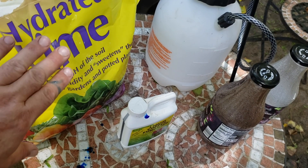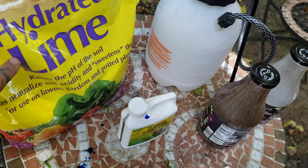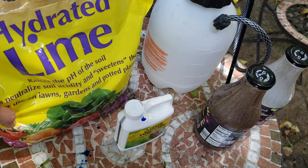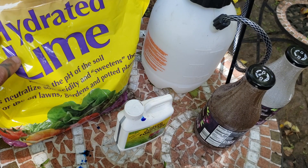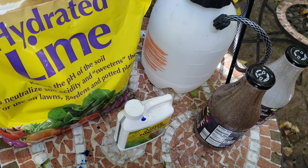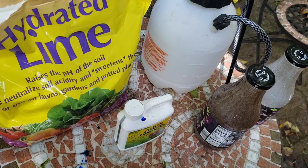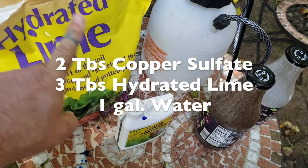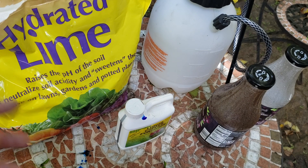I couldn't find the hydrated lime in my local Lowe's or Home Depot. I was only able to find it in a garden center that wasn't really close by, and I just drove by there the other day and the place is closed down now, so I guess I'll have to buy this online. You want hydrated lime. To make the one-gallon recipe, it calls for two tablespoons of the copper sulfate and three tablespoons of hydrated lime. I only need a half gallon, so I'll be doing half of that: one tablespoon of the copper sulfate and one and a half of the hydrated lime.